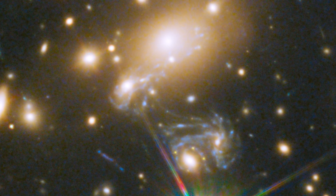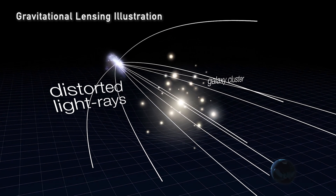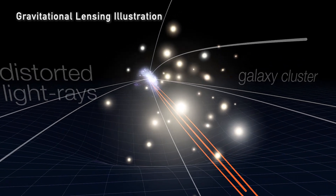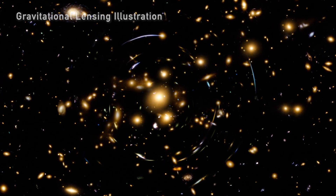Gravitational lensing works where the galaxy cluster, or any other massive object, bends the space around it. With a massive object like this galaxy cluster in outer space, it deforms the space around it, and then as light travels through that deformed, warped space, the light bends — just like looking through a glass lens.